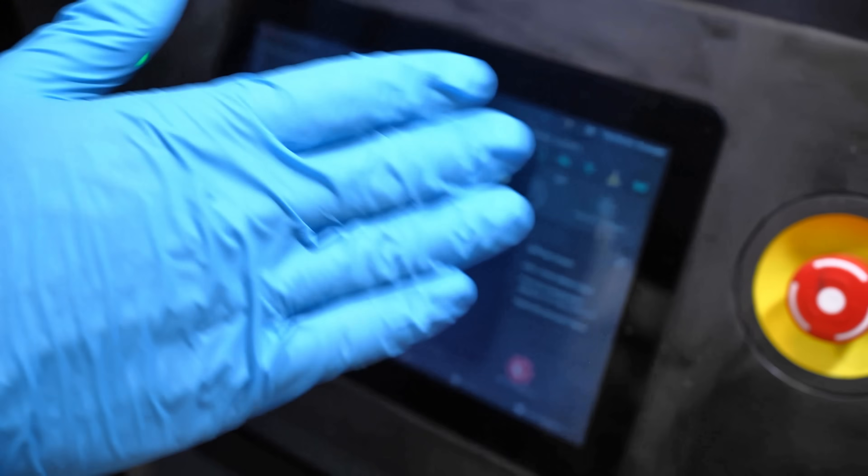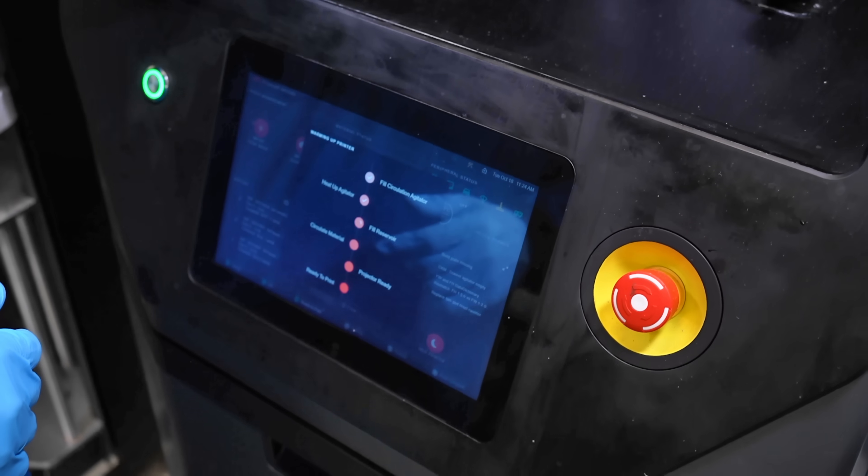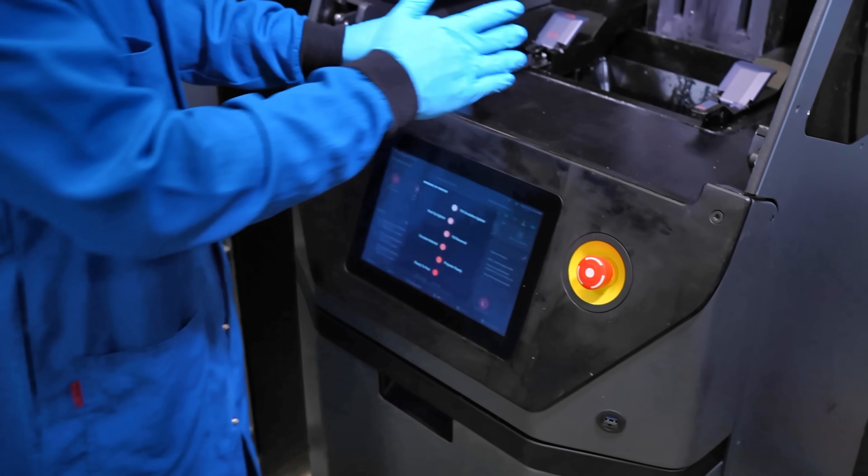We are heating up the agitator. And once that step is complete — which we just saw the check mark there — we're going to fill the reservoir. So now what happens is we have a quantity of material in a reservoir back here behind the Z-axis.